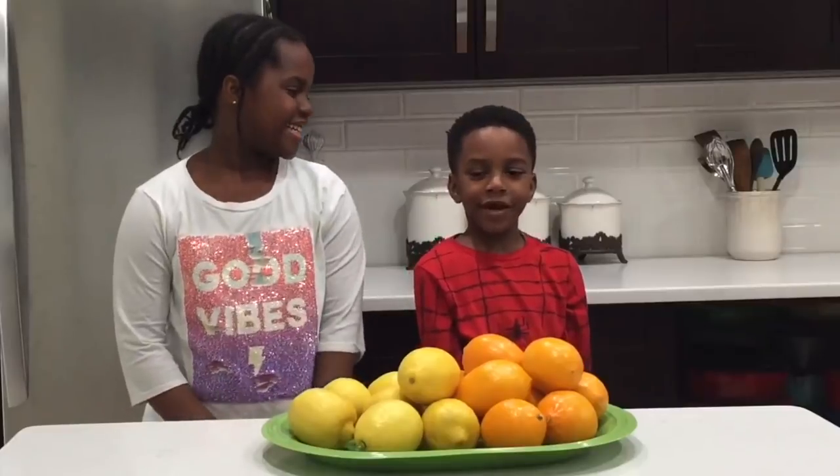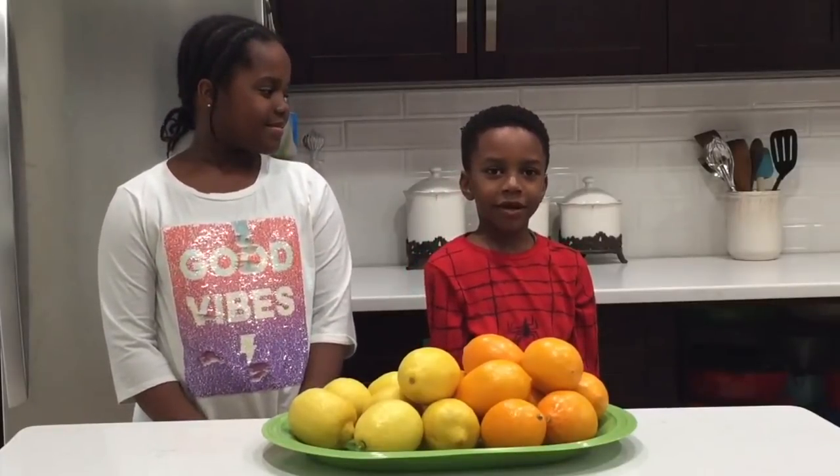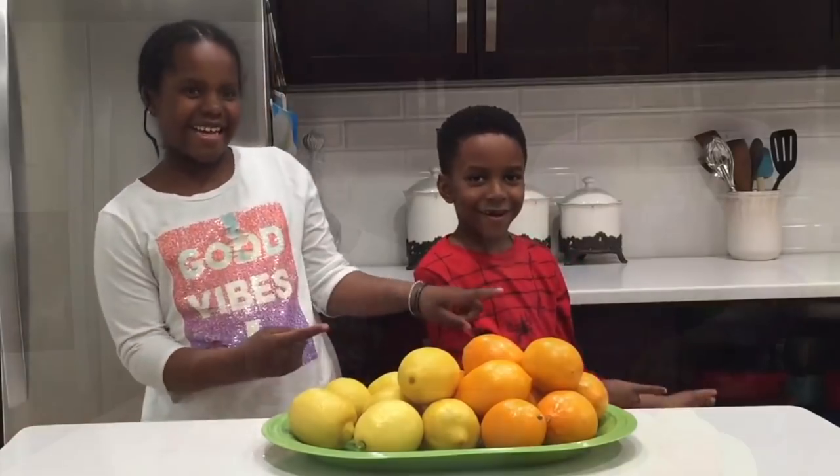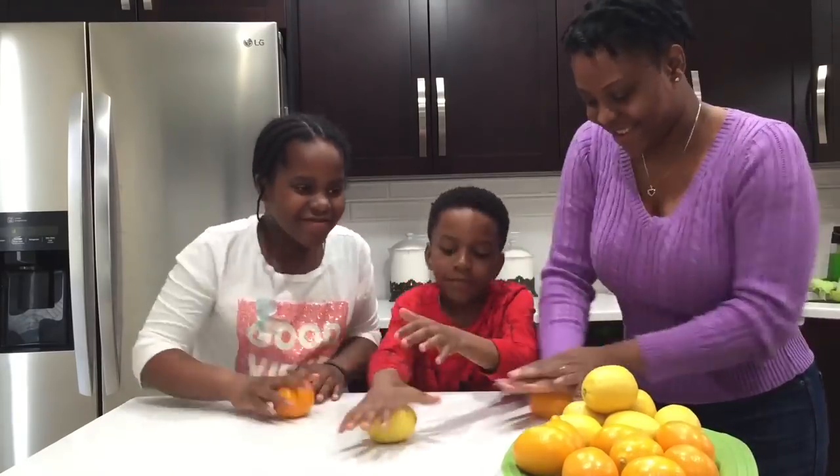Hello sweetie and welcome back to our channel! I'm LaMumo and I'm Gabe, and today we're helping our mom make her yummy lemonade. Let's get started! Was that an amazing introduction or what? I think they did a wonderful job.